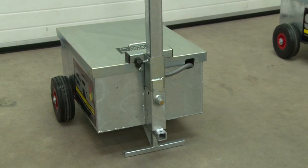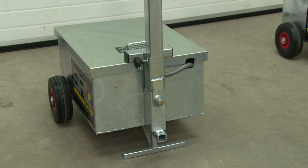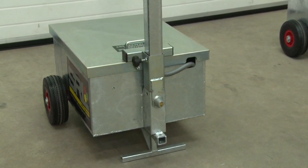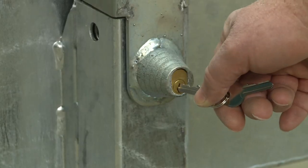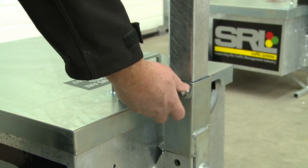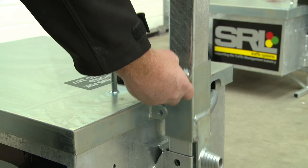A bullet lock secures a T-bar locking mechanism which holds down the lid, prevents access to the unit and its working parts. Removal of the bullet lock allows the T-bar to be released and raised to gain access to the signal controls and battery compartments.